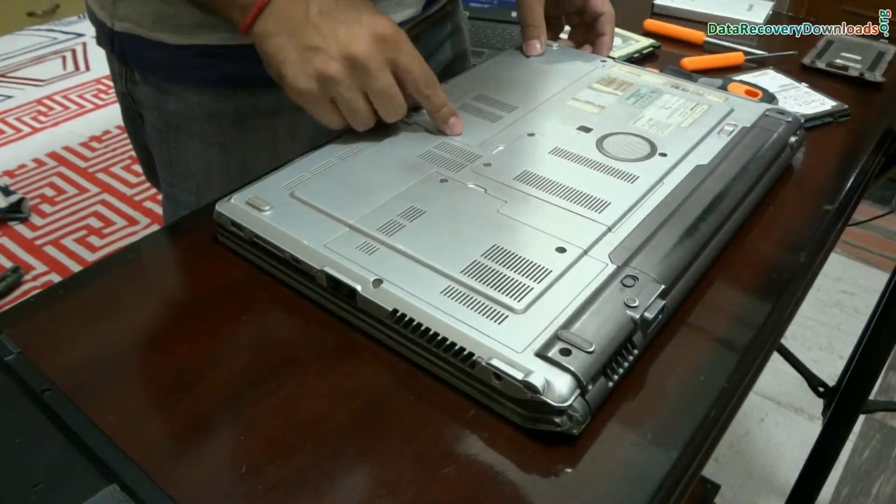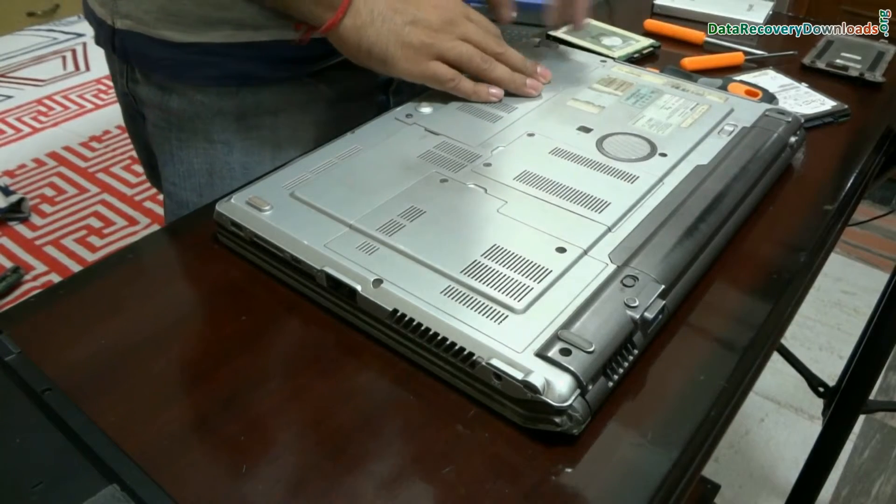We have upgraded the hard drive successfully. Thanks for visiting.